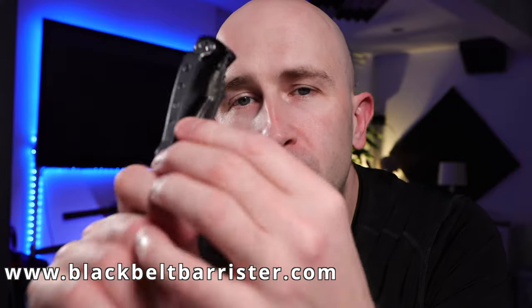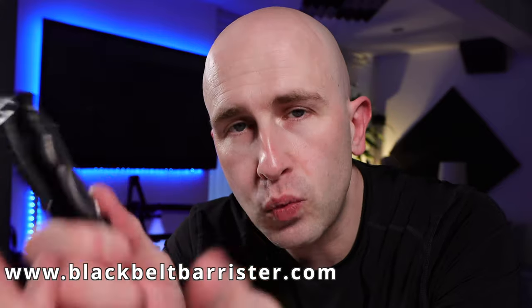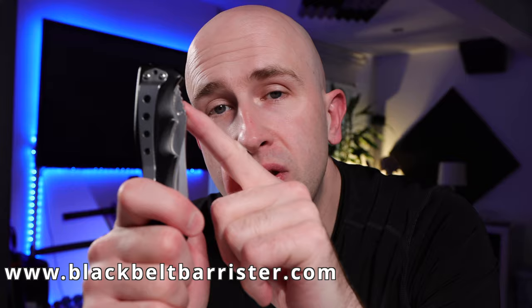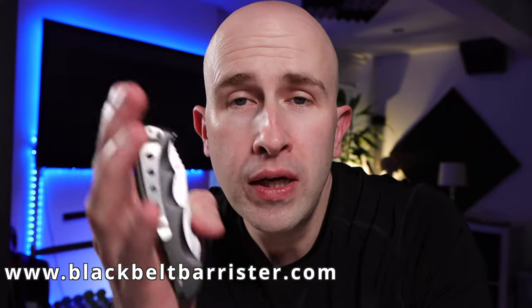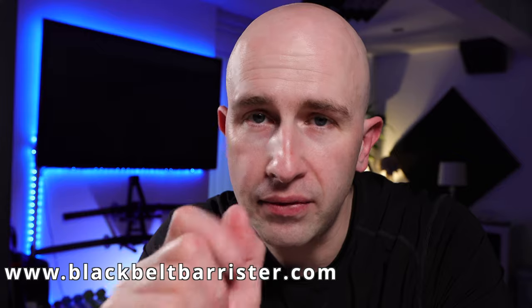This is just one method of a locking knife, which would prevent it from being a folding pocket knife within the exemption in section 139 of the Criminal Justice Act 1988. In any event, the blade is longer than three inches so it wouldn't qualify anyway. I thought this video would be helpful to show you just one method of a locking blade that would prevent it from being a folding pocket knife. I hope that was useful.